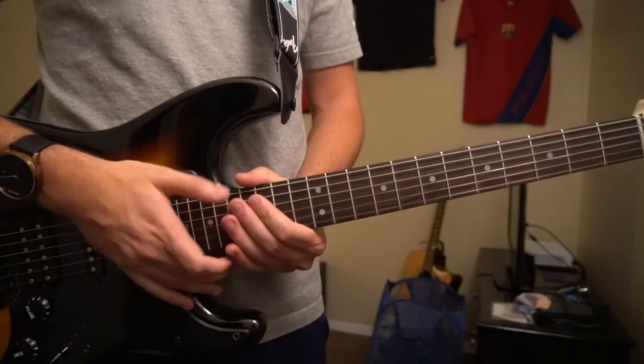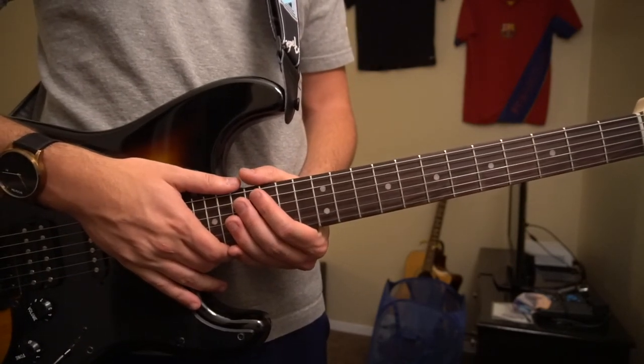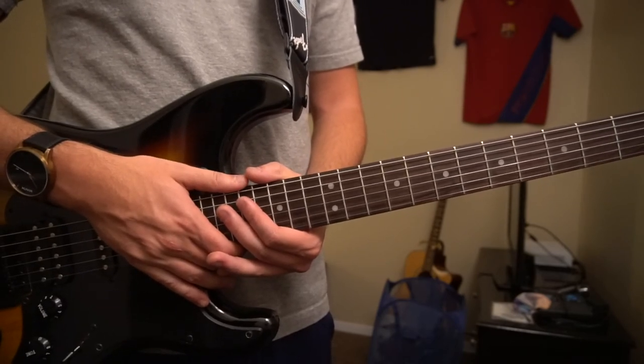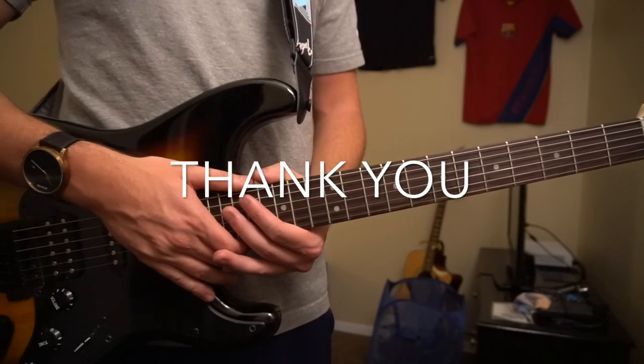And that's all there is to it. I went through that pretty quickly — see if you have questions. Go ahead and comment below, I'd be happy to answer them. If you'd like to see more tutorials, please subscribe to my channel. Thank you for watching.